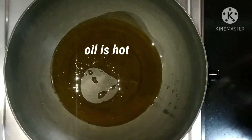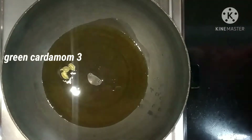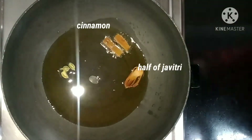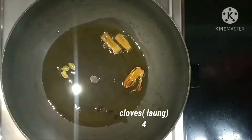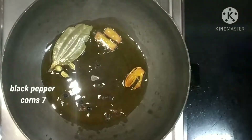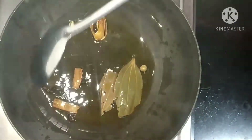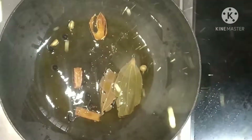When the oil is hot, I am going to add 3 green cardamoms, cinnamon, half of javitri, 4 cloves, 2 bay leaves, and some black pepper corns. Let's sauté for 2 to 3 minutes.